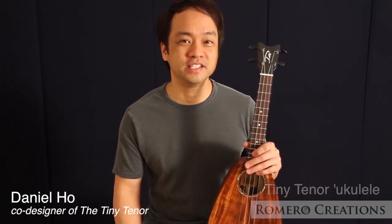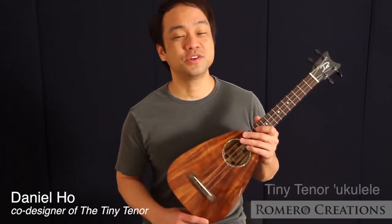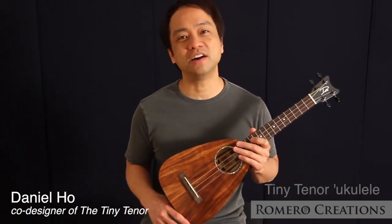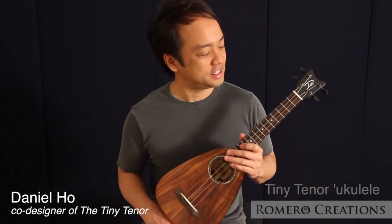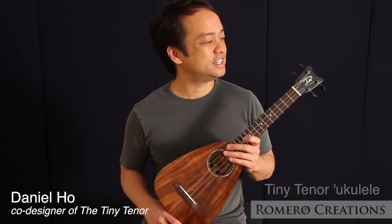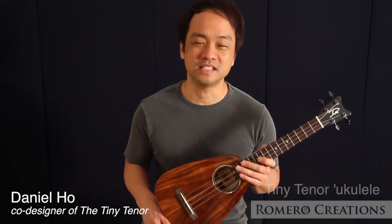The unique design of the Tiny Tenor is a thoughtful blend of aesthetics and function. Pepe and I wanted to take the attractive qualities of the ukulele a step further, particularly its sound and portability. The tenor ukulele has the biggest sound and the concert ukulele is the most popular size. So we tried to fit a full-scale tenor ukulele into a concert-sized instrument without compromising its sound.